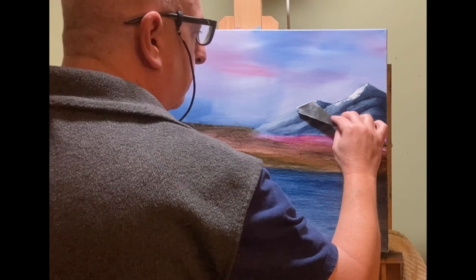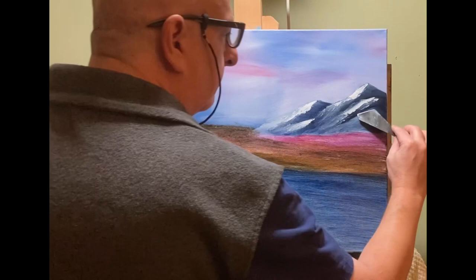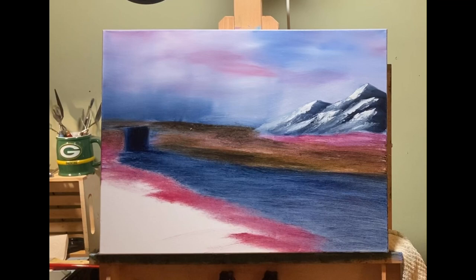Now I'm taking the same highlights — not changing where they're at — and I'm just adding the knife. It's making it a little more rugged, a little more defined, and a little brighter without going crazy bright. See how much more they stand out and how much more rugged they look.